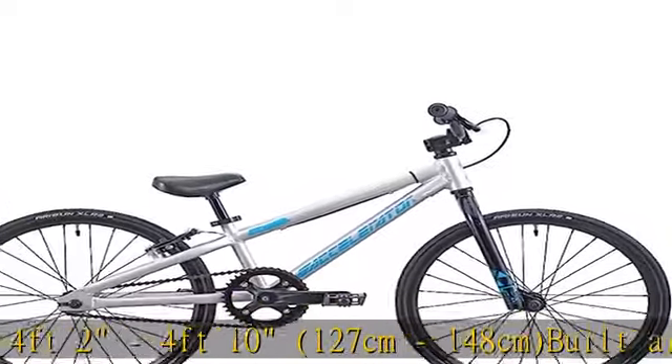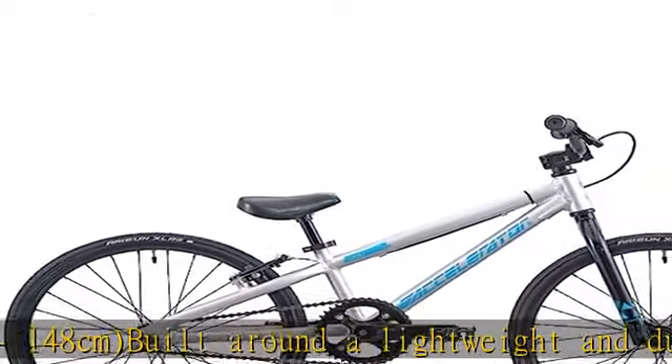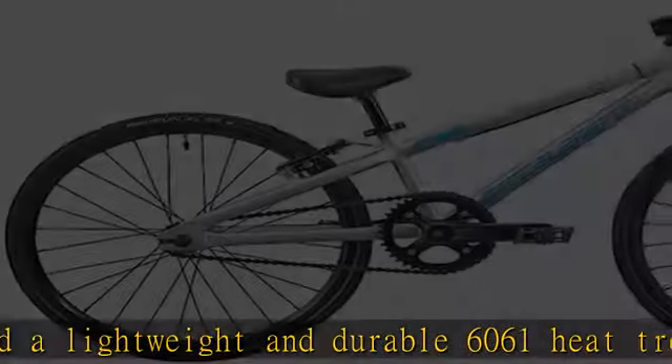With a striking decal package, this is the perfect entry point bike for BMX racing. Check the description to get this product today at the best price.